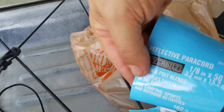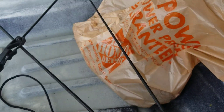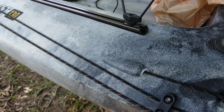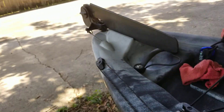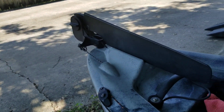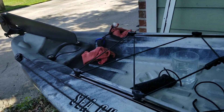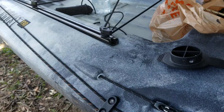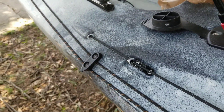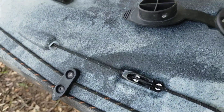It looks something like this if you're looking for it, but the 1/8 by 50 foot fit nicely. It pushed back through the little eyelet, came back out the back side really, really easily, so it fits well and works well. But when I put that on, my cleat is now holding — I'll give this a little tug down and push it in to make sure it's in good.